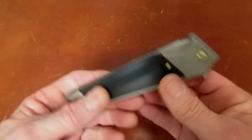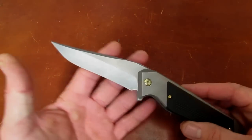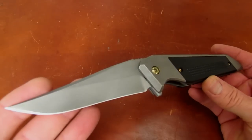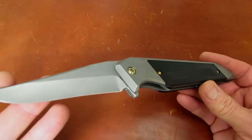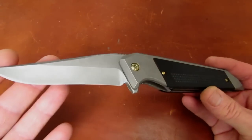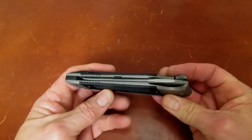Weight on it is 6.4 ounces, and according to Will's website, weights on the Mark 10 will vary between 5 and a half and 7 and a half ounces, depending on handle and scale materials, blade materials and configurations. But this one is right in the middle of that range at 6.4 ounces.